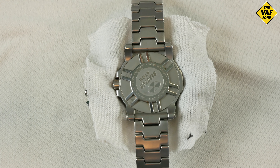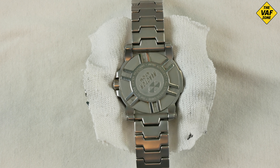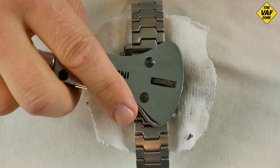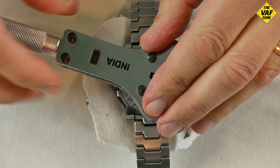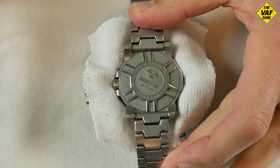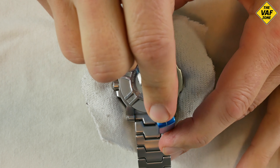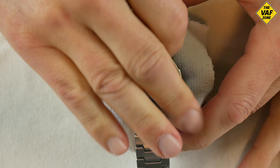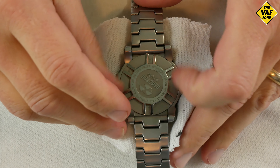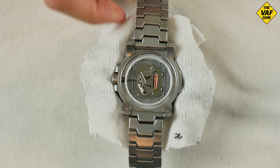These watch backs are really easy to unscrew. Instead of just little tiny notches, they have rather large notches to really make it easy to use whichever type of watch back remover you have. I kind of pre-adjusted this before, so it should come off fairly easy. I'll use this one to finish it up. And there's the inside.